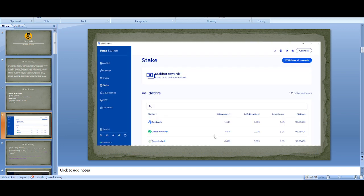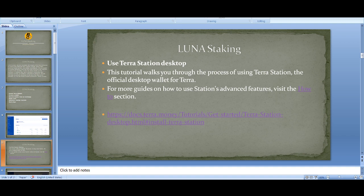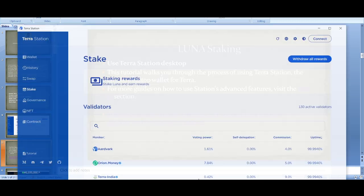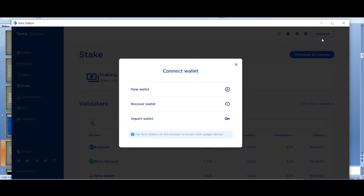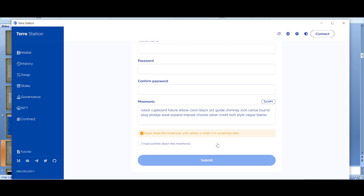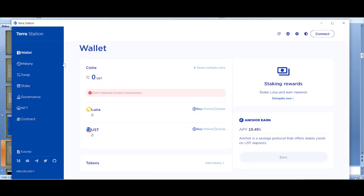The first thing to do is download Terra Station. I'll leave the links below. Once you've downloaded it, open it up — if you've never used it before, you need to create a new wallet. Click 'Connect' at the top, then 'Create New Wallet', fill it in, and that's how you create your wallet. Once you've got your wallet, you can start sending your tokens.